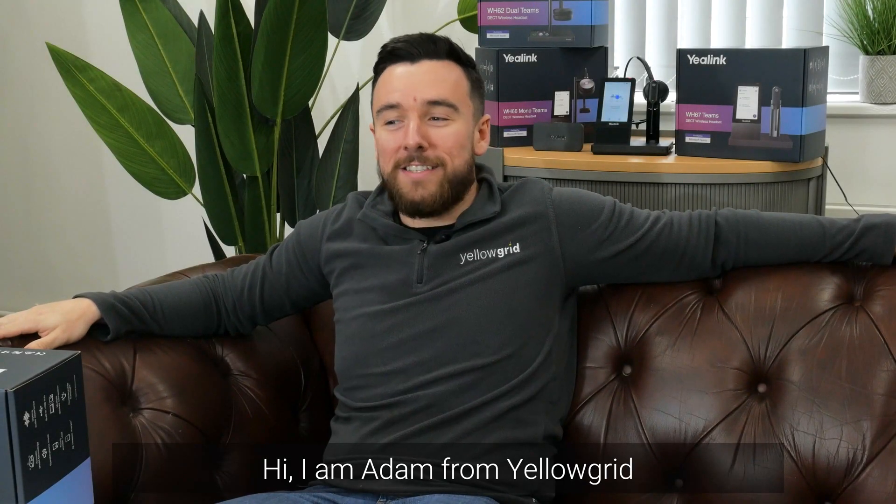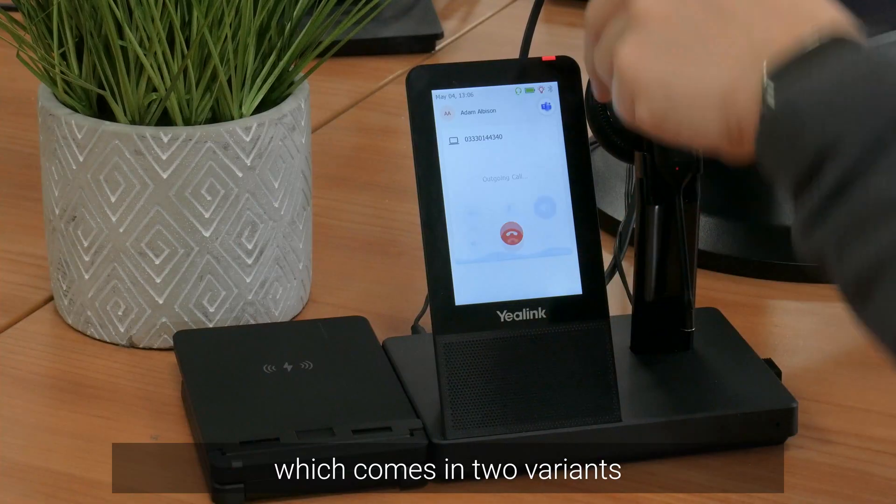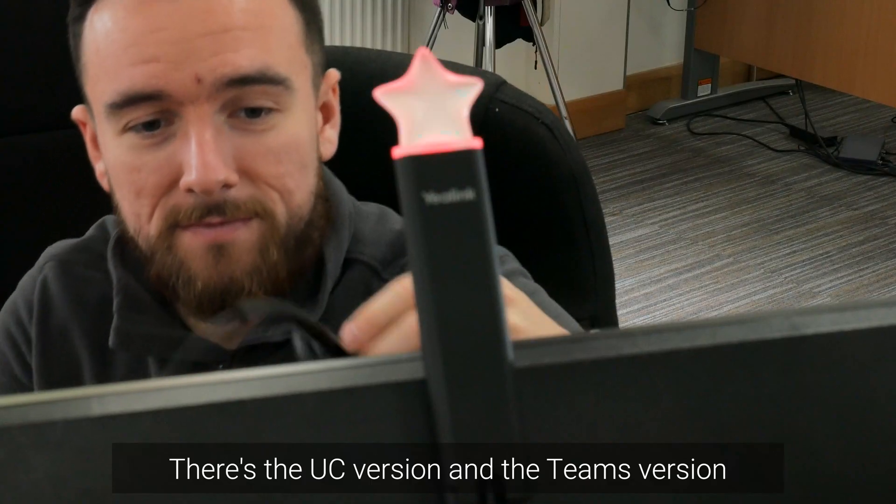Hi, I'm Adam from Yellowgrid. Today we're going to talk about the Yalink WH67, which comes in two variants — the UC version and the Teams version.